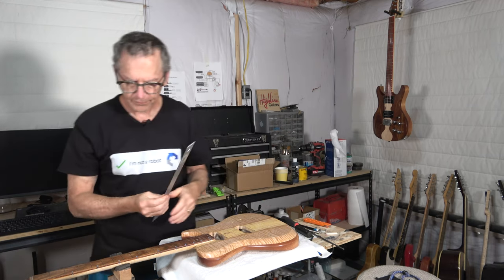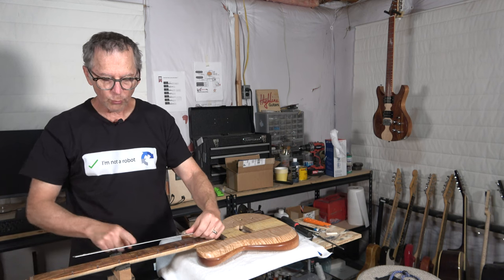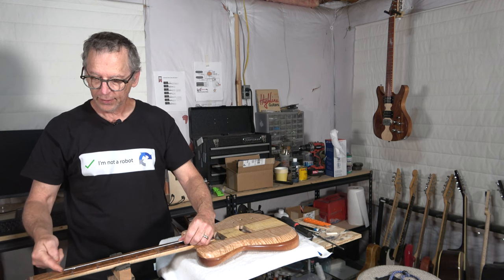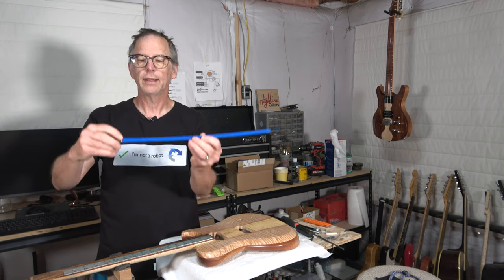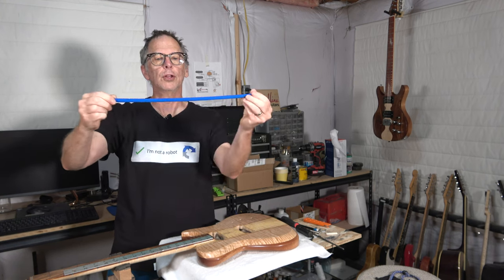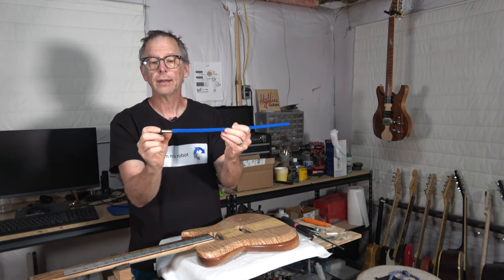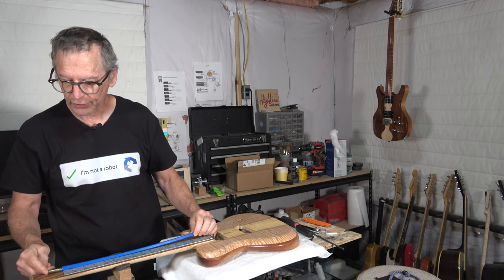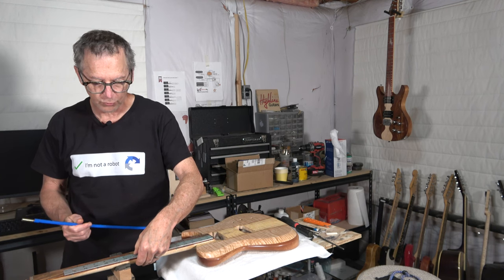So what I would do is place that seven and a quarter inches on the fretboard right where I want to be able to adjust the relief. Then I look to see where the end of the adjustable part of the truss rod is — this area enclosed in the blue plastic — and I have about an inch and a half beyond that for the adjustment nut. That gives me an idea of where the adjustment nut would be if I wanted to have the adjustment at seven and a quarter inches.